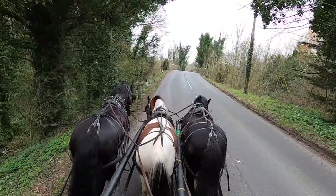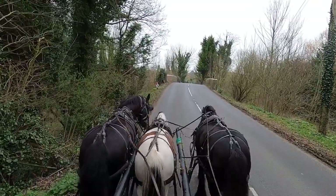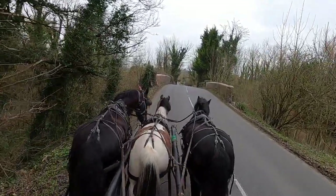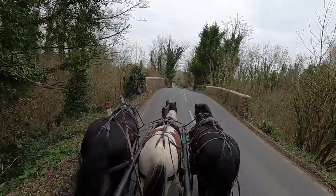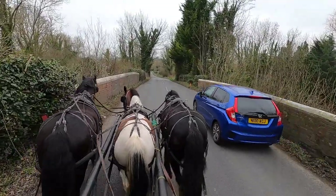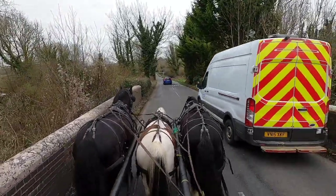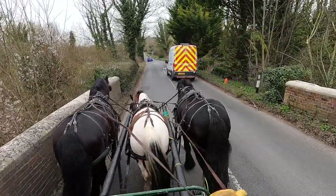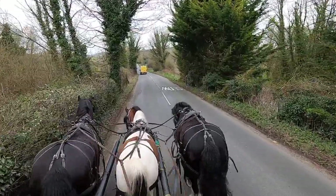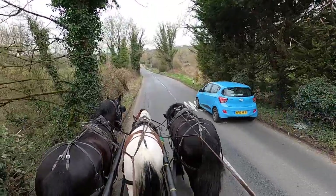I'm really pleased with these going out together - we've achieved a lot today. The horse in the middle has learnt to tolerate horses up either side of him. The one on the outside is seeing some traffic, and he's on that outside so he's nearer to traffic than he'll ever be when he's in single or a pair. We're also doing the claustrophobic thing, and getting the near side horse to climb up on the verge.